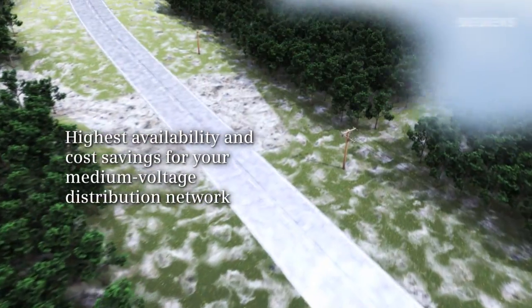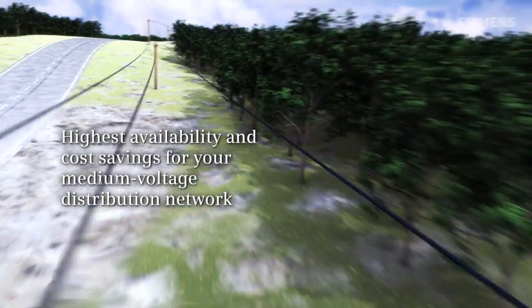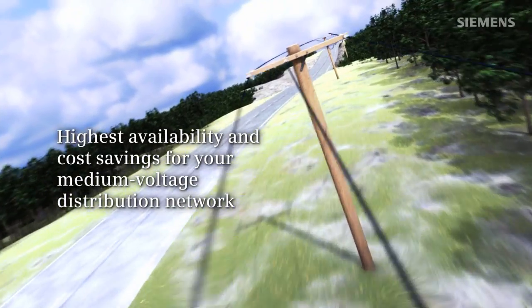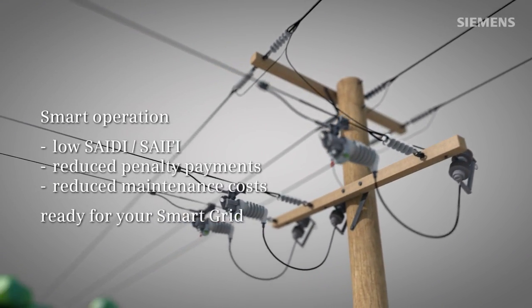Power distribution in rural areas is a major challenge to utilities worldwide. Highly competitive market conditions cause network operators to look for new, cost-effective, extremely fast protection solutions for medium-voltage spur lines. The Siemens Fuse Saver represents the revolutionary innovation in Siemens vacuum technology.